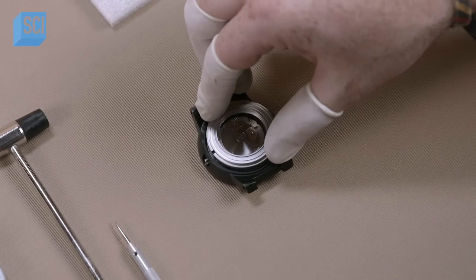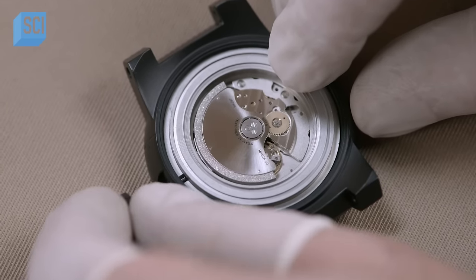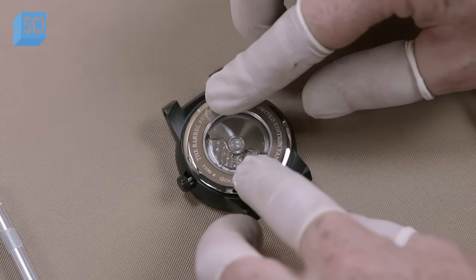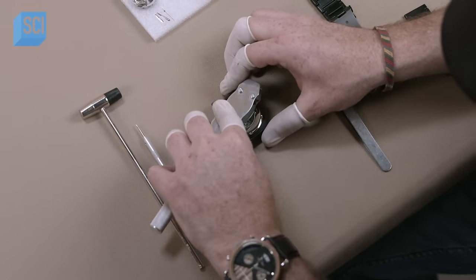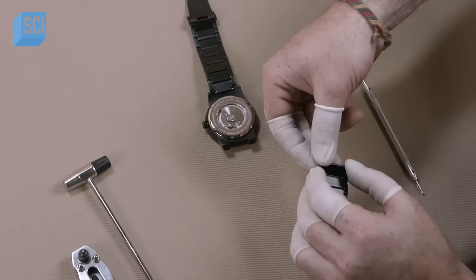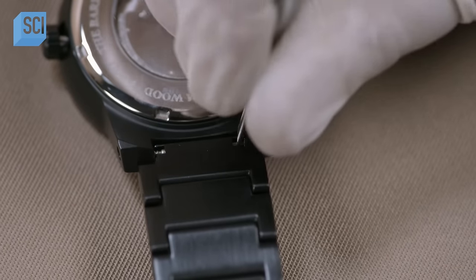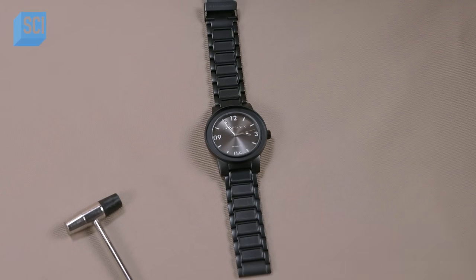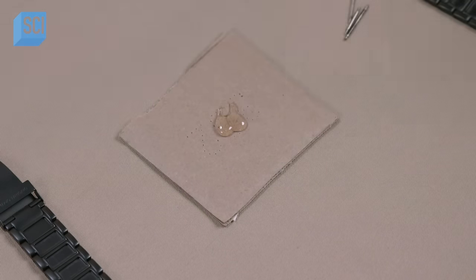He secures the movement to the case with the retaining ring, then inserts the crown which sets the dial's hands. The worker screws on the stainless steel case back — the watch's window of sapphire glass allows you to see the working movement inside. The case back is engraved with the name of the limited edition collection and this watch's number in the series. He attaches the watch band to the case with spring pins. With the watch now fully assembled, it's time to inlay the Yankee Stadium wooden chair accents.